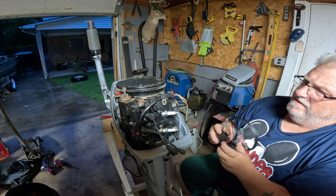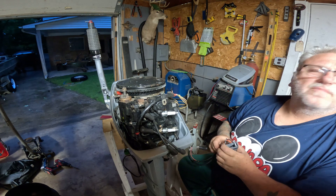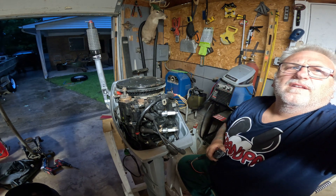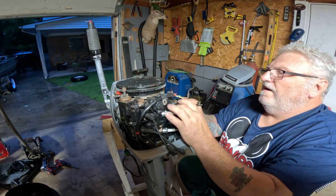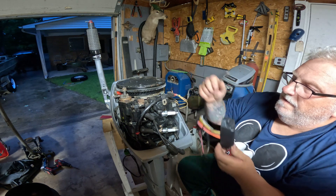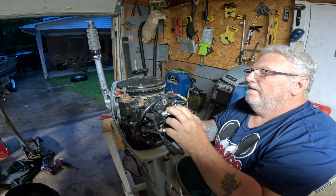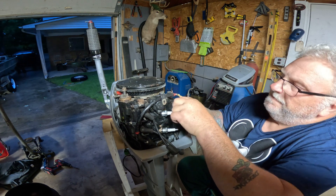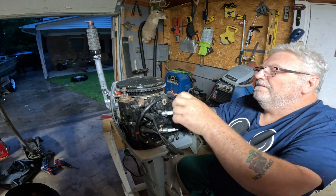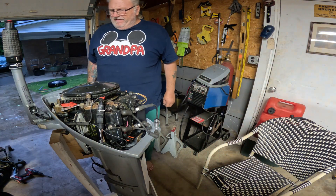Nice, brand spanking new one. I love new parts — something about new parts. Once I get her bolted down I'll spare you from watching me fumble. Okay, well I got that on. Let's see if we get any spark.